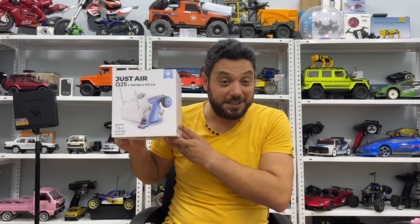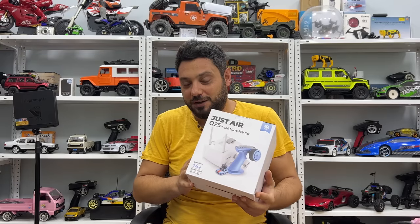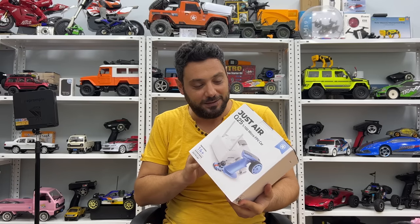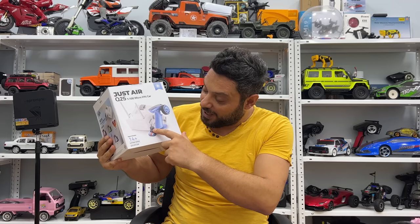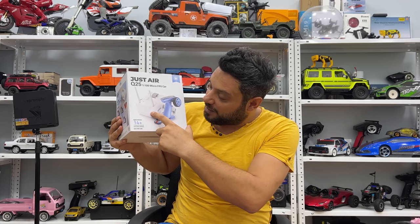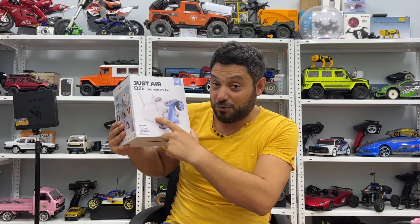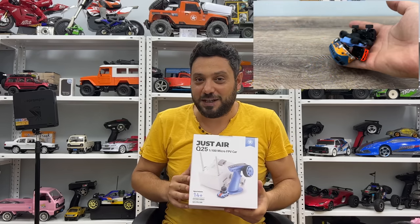If you like micro RC cars, we have a new edition — the Diatone Q25. It comes with an FPV camera and a goggle, and this goggle includes a DVR feature. Let's start reviewing it.